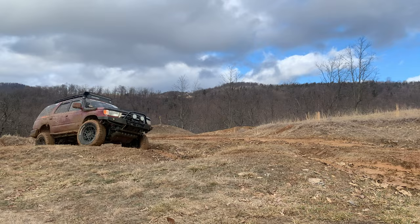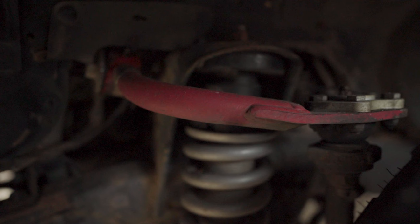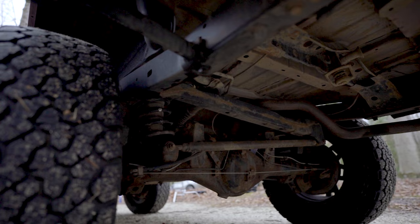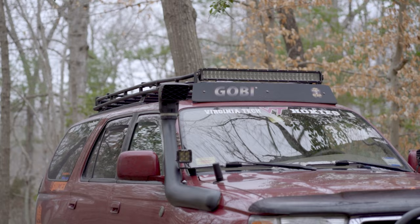I was going to have to get a lift too. I did a ton of research and went with the Sonoran Steel kit — it basically has a diff drop and all that stuff in it. You can pick the springs; I did the Radflow front springs, got the JBA upper control arms, and the rear springs are Land Cruiser 80 wraps.